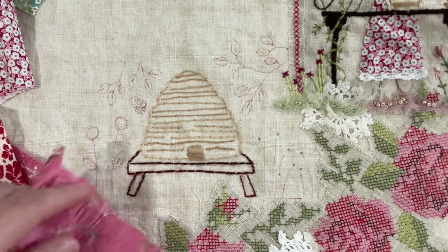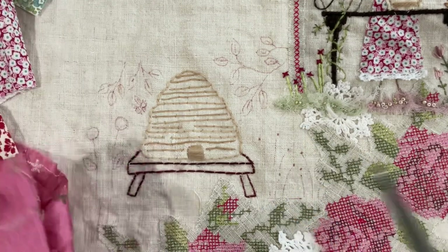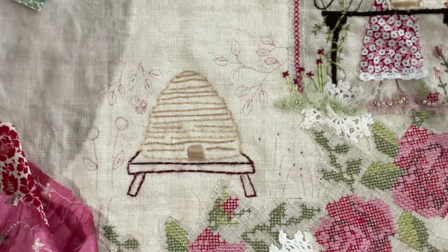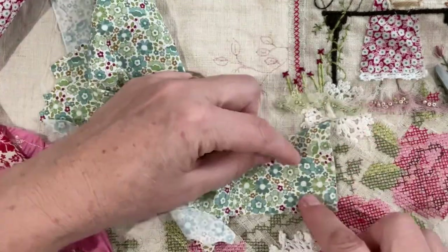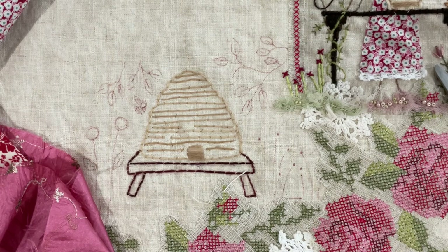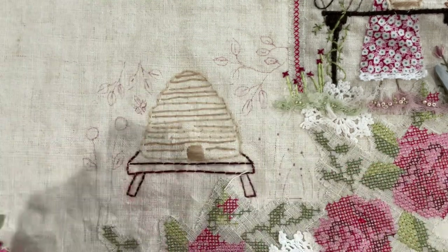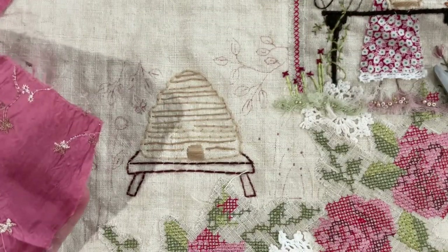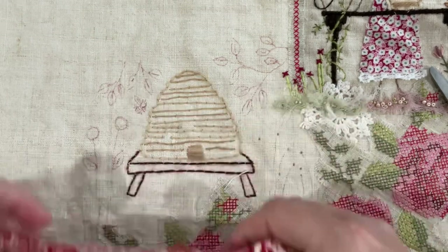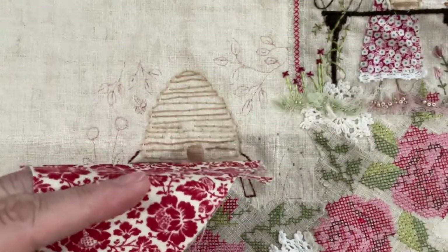I'm thinking of using a bit of this chiffon fabric. I could cut some of those out, but I think they're a bit too blendy to the background, so I don't think I can use those. I keep coming back to this chiffon — I've got two big features here. I wonder if I could stitch one of those on. Let's just cut this little guy out.